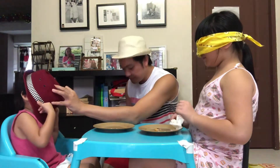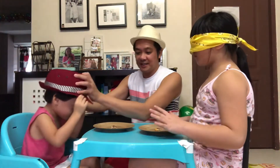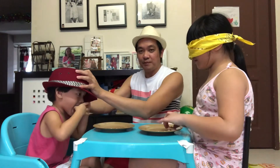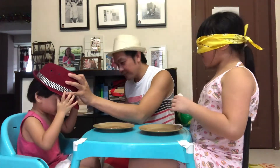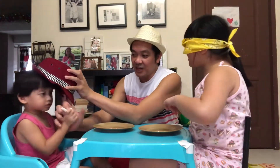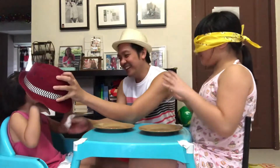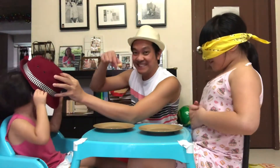Hold on. Okay, Johan, ready? Take the biscuits and eat now. Nutella! That's correct, Johan. That's correct. Okay, last but not the least — it's so good, actually.